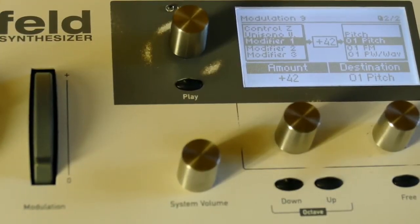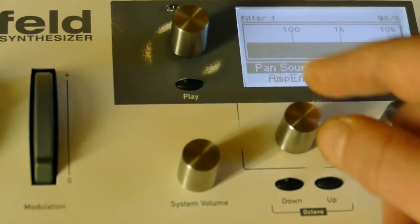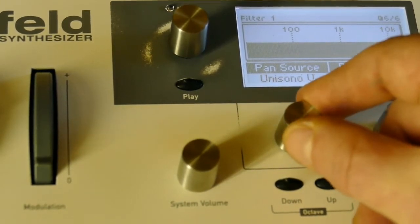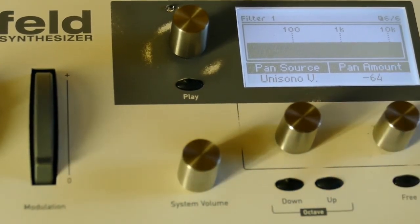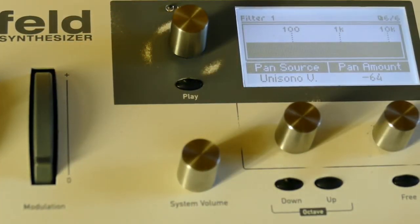Because unisono is just an index, with unisono set to three you basically have it multiplied by minus one, zero, and plus one. Let's also add panning — set that to unisono, reef it all the way down to minus 64 for a stereo spread. So the index minus one is being multiplied by the left, taking the pitch down an octave; the center position — unisono zero — is left at zero doing nothing; and the right index plus one multiplies the pitch up an octave.